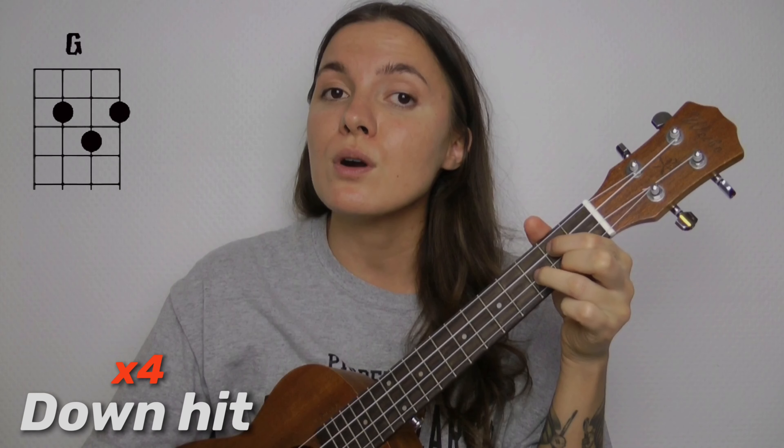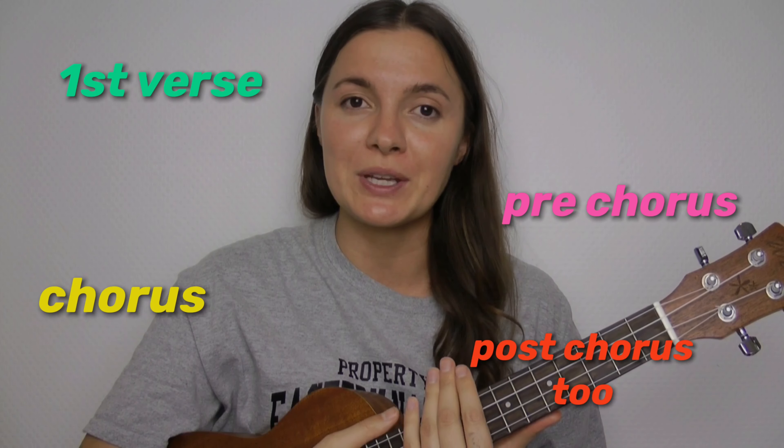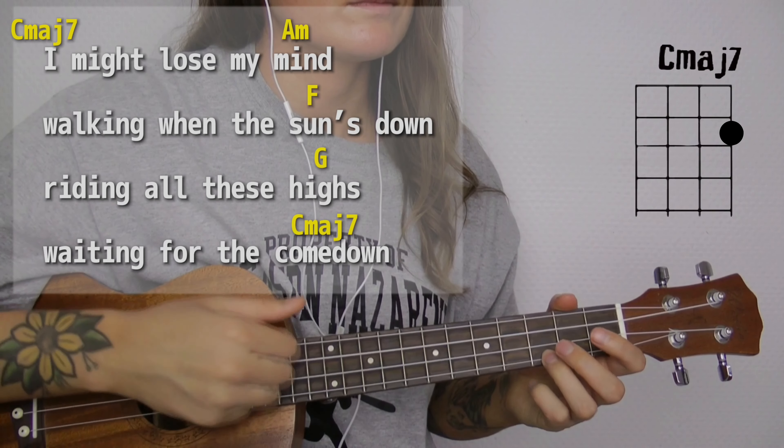Or with our regular strumming pattern it's gonna sound like this — which just sounds not that dramatic, but also good. Now you guys, let's practice playing the first verse, pre-chorus, and chorus together.